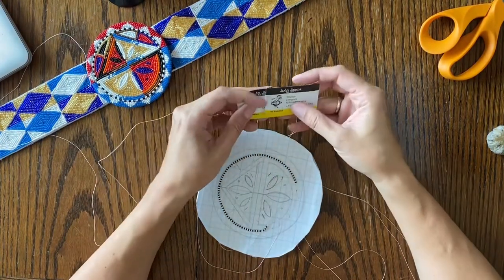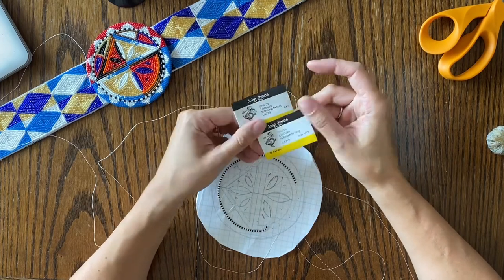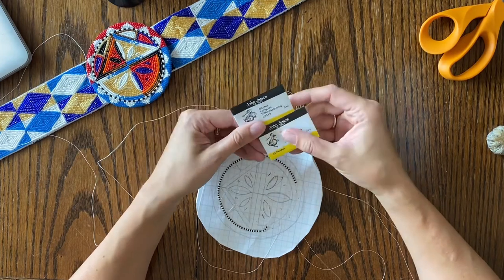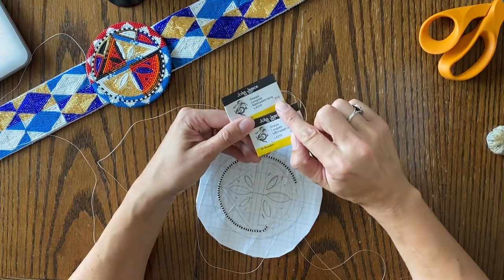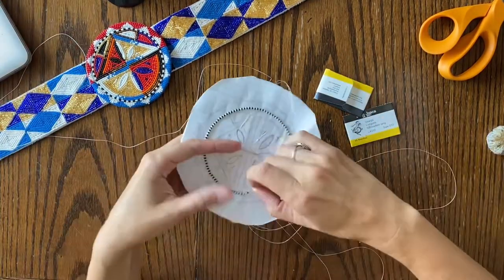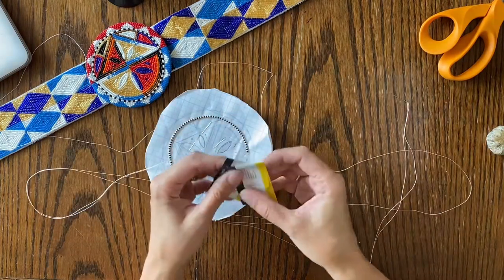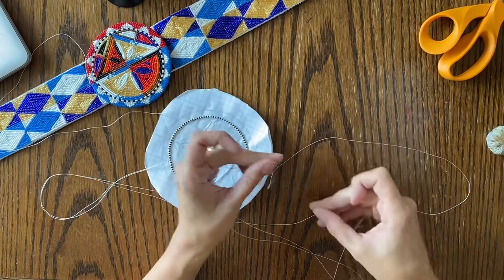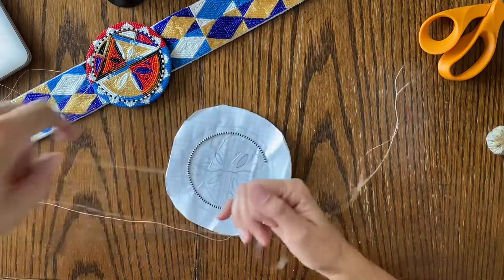So the supplies I'm using are two types of needles. I'm doing the two-needle flat stitch — two-needle embroidery, it's called many things. I'm using two sizes of needles: a size 12 and a size 10. You don't really need two different sizes, I just prefer to. The size 12 is smaller — that's the one I use to string on the beads. I'm stringing beads with the size 12 and tacking them down with the size 10. It's just easier for me to separate them in my mind. On camera they probably look exactly the same.